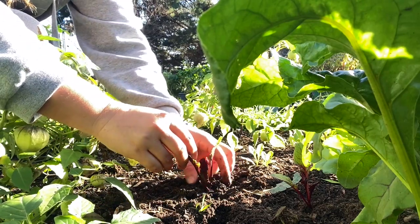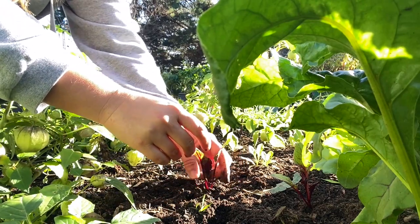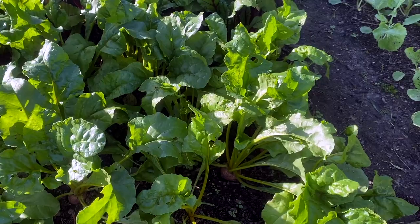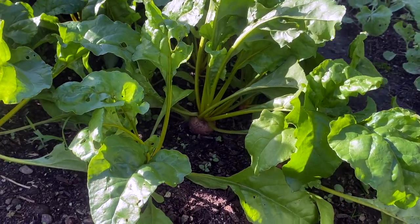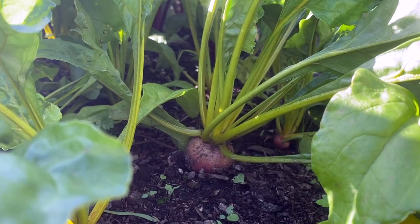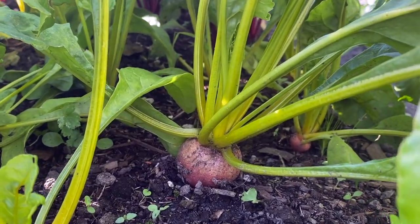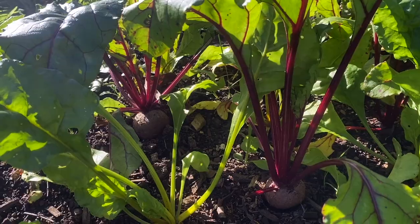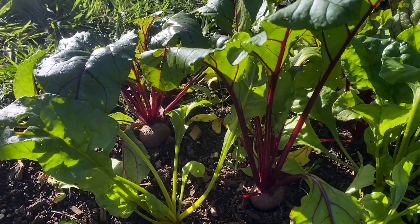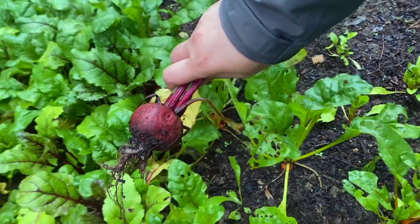They are quite delicate seedlings so you do need to decide which way of sowing is best for you. Either way you sow, just make sure you're planting them in a nice sunny spot about four to six inches or 10 to 15 centimeters apart. They're not heavy feeders, so if you plant them in some nice rich soil or compost that will be enough nutrients for them to grow to their full potential. Keep their soil moist so their roots don't become woody, and in a few months you will be ready to harvest.